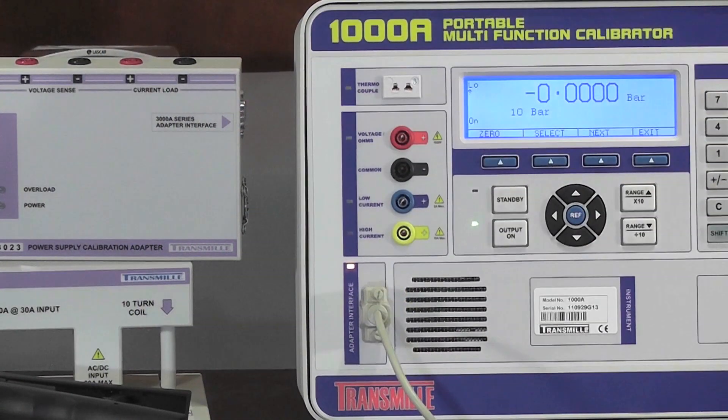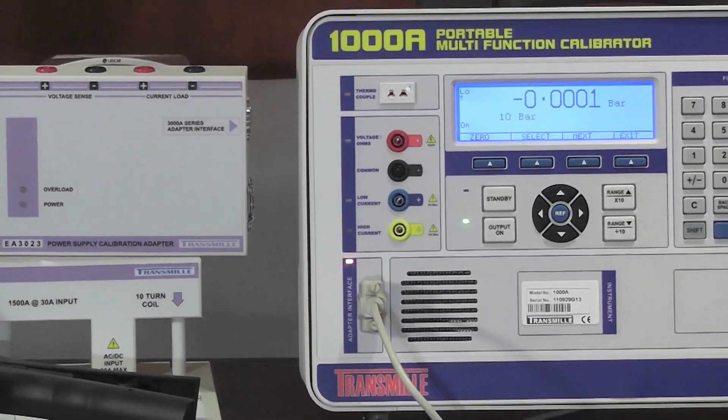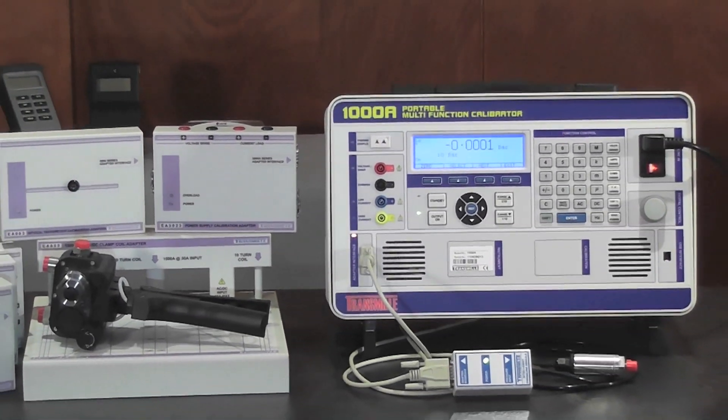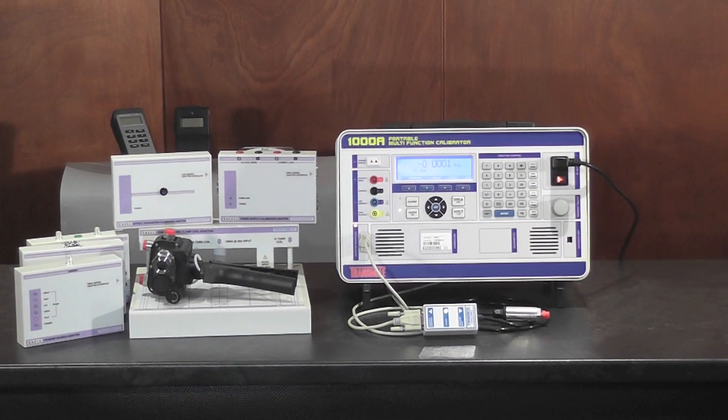Using the adapter interface and external options, the workload can be extended to calibrate pressure, tachometers, process control meters, clamp meters and many more for extended workload coverage.